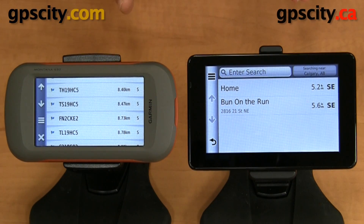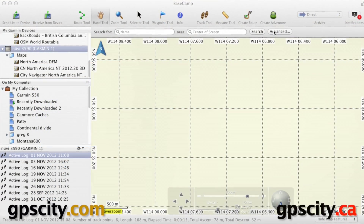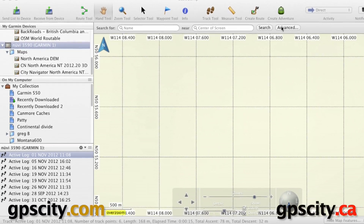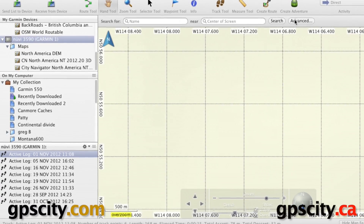Let's go to a computer — whether it's a PC or a Mac. I have plugged both the Garmin Montana and the Garmin Nuvi into my computer here. It's a Mac, and we're going to transfer the data from one device to the other.